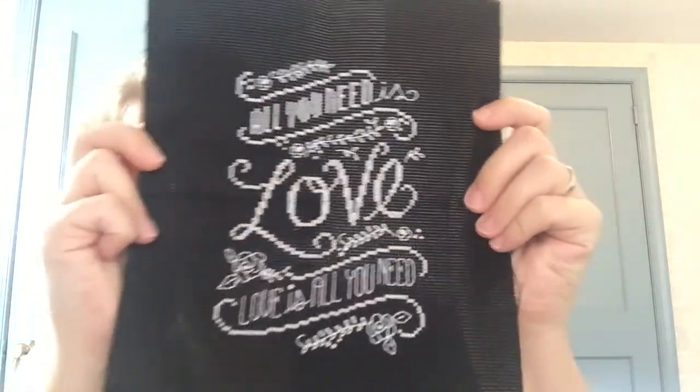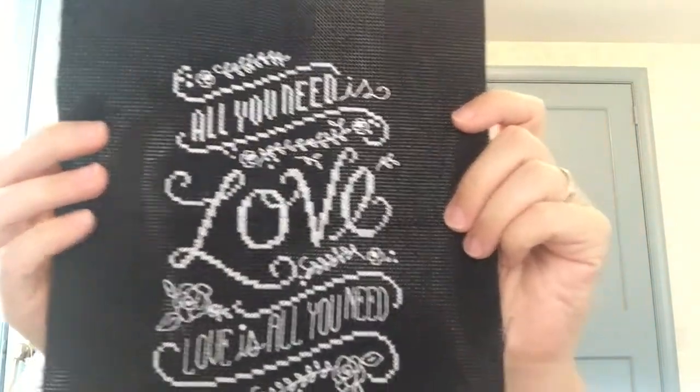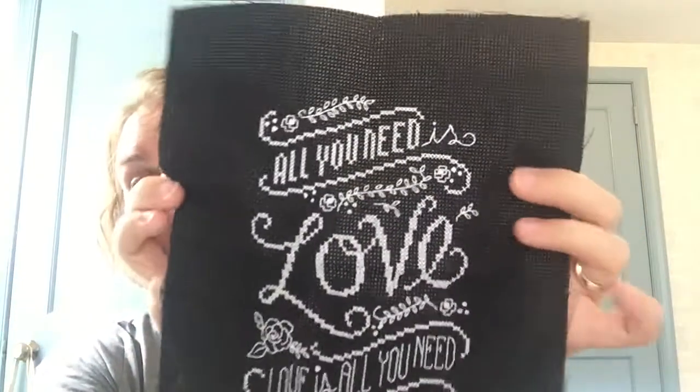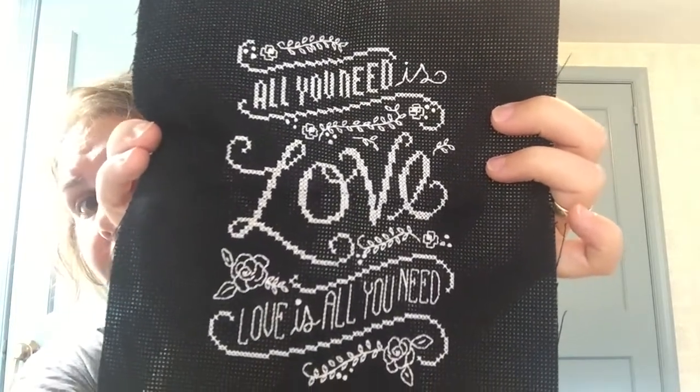First one — my Jan Lynn 'All You Need Is Love' is done. This was on 14-count black Aida with white floss. I threw away the floss that came in the kit and used DMC B5200. It looks good.